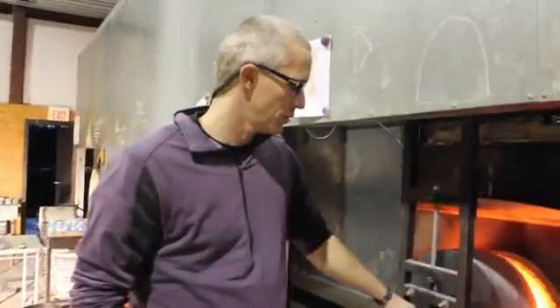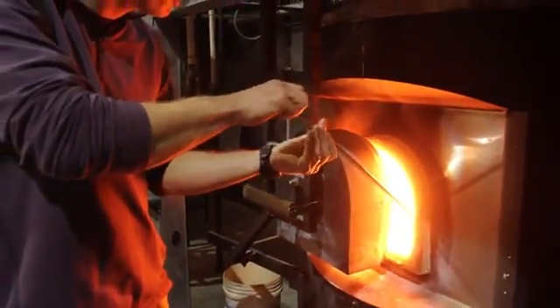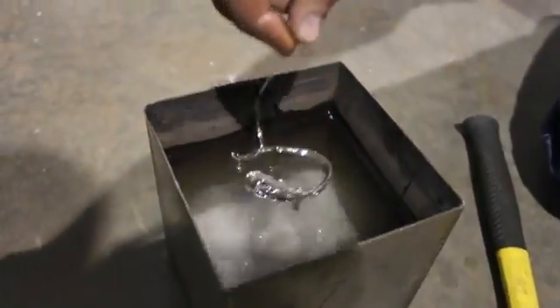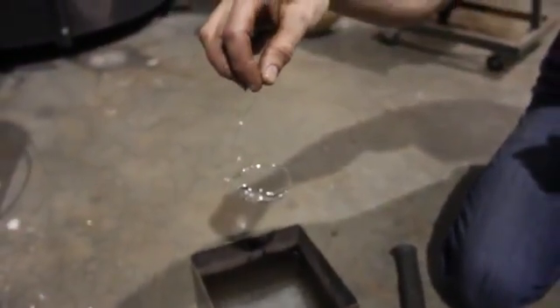We are here inside the shop with Cal. Cal owns the place. Can you show me how to make a Prince Rupert's drop? Sure. We're going to gather some glass, drop it in a bucket of cold water. So after it cools down, this is what you're left with. It kind of looks like a tadpole, but it has some really interesting mechanical properties.